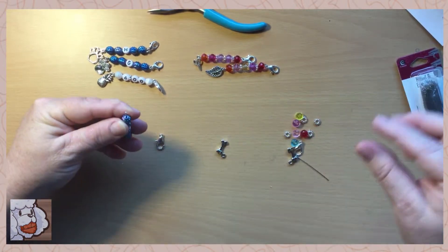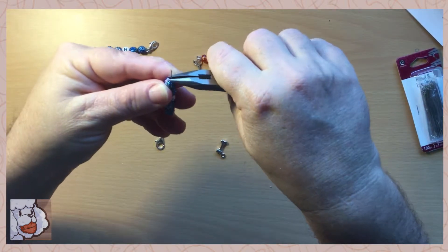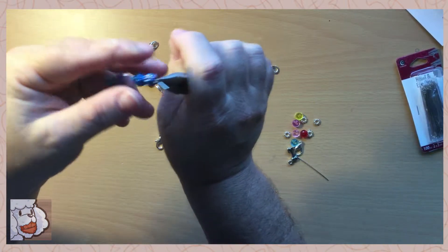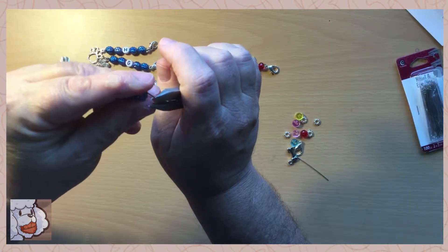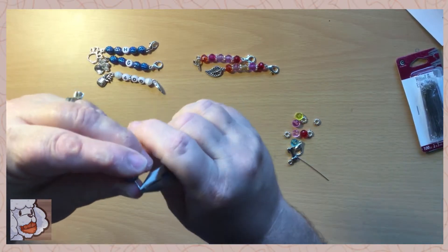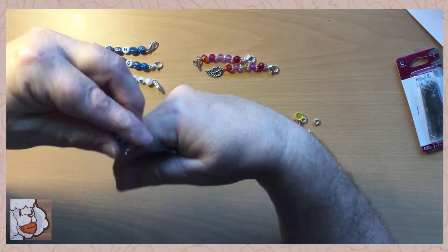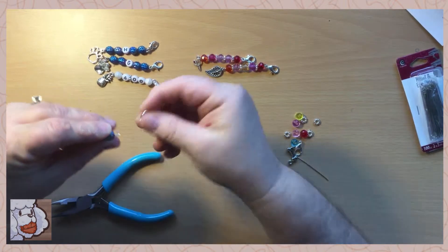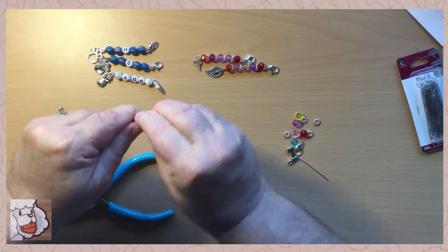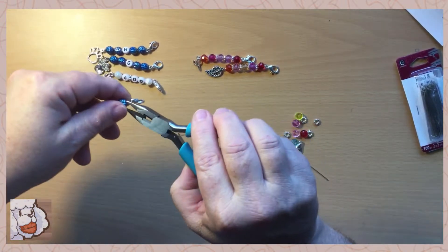After you get your beads on, I take my needle nose pliers and bend the end a little bit — that helps hold the beads on while I'm making a loop. Then get the lobster clasp on. There are a lot of sizes out there; I usually get a little bit bigger ones.